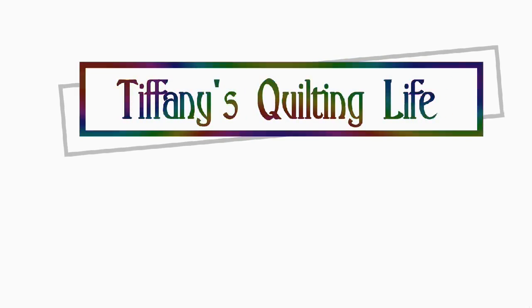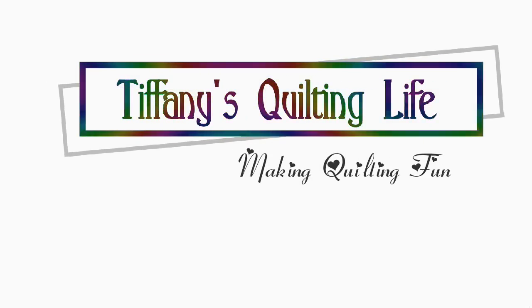Hi friends, Tiffany here. Welcome to My Quilting Life. Today we are going to focus on binding - start to finish on binding.